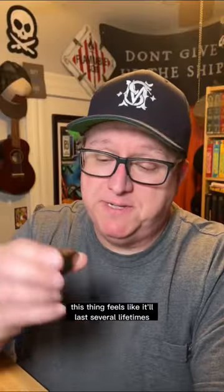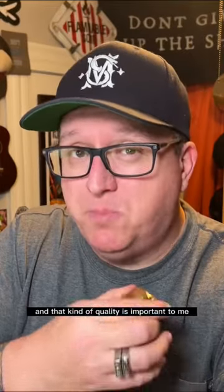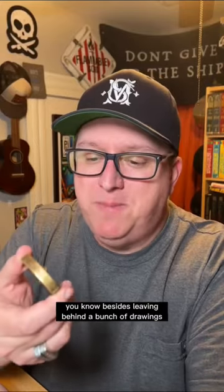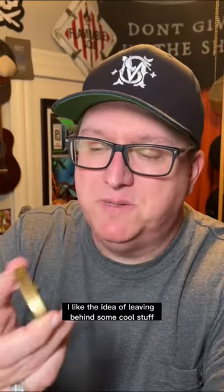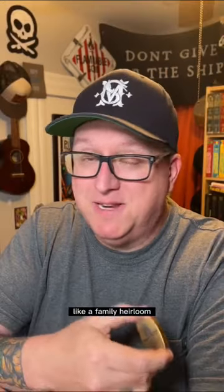Yeah, it's not cheap. This thing feels like it'll last several lifetimes, and that kind of quality is important to me. Besides leaving behind a bunch of drawings when I'm old and dead, I like the idea of leaving behind some cool stuff that feels like it could be passed down — like a family heirloom.